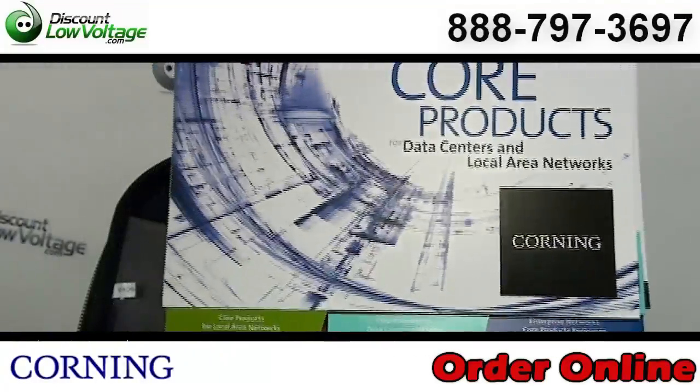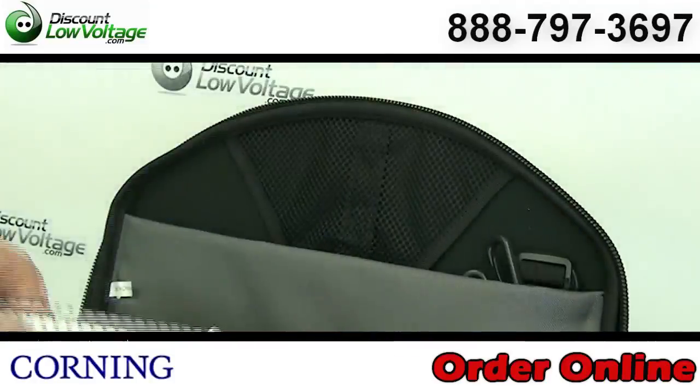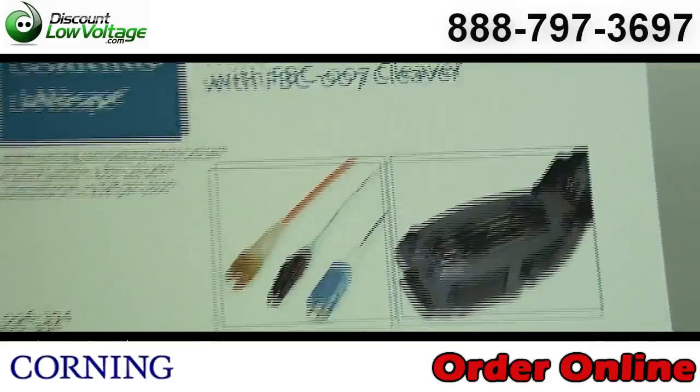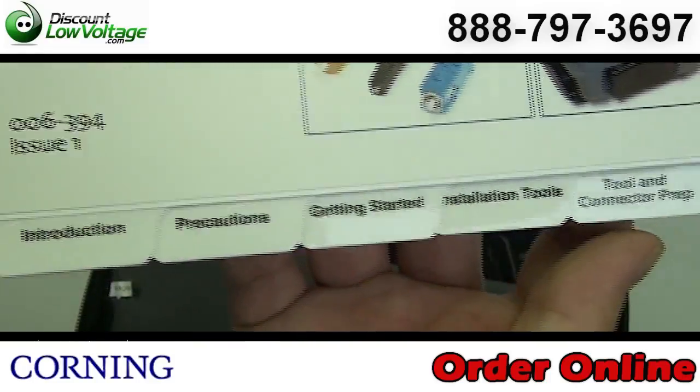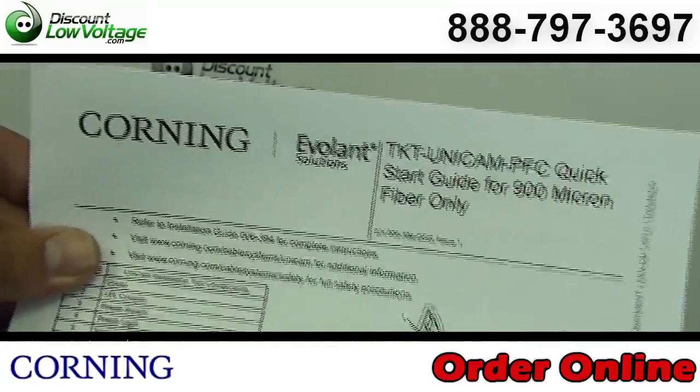Included with this kit is a catalog of Corning's core products for data centers and local area networks. You also have an installation guide for the TKT-Unicam PFC toolkit, which is what we have here. Also included is a starter guide. You also have the how-to-use high performance tool kit CD.